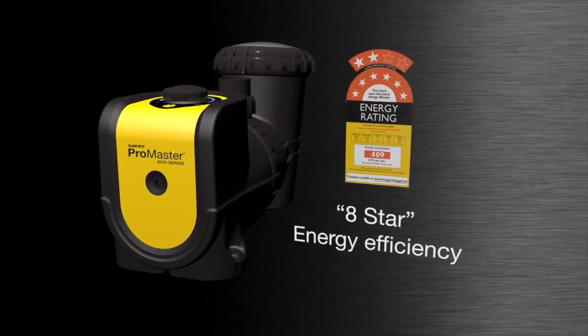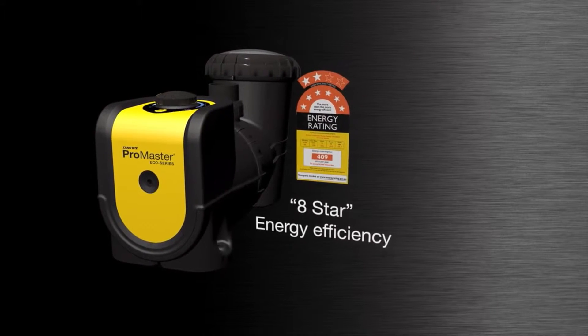Eight-star energy efficiency saves up to 70% off your energy bill.